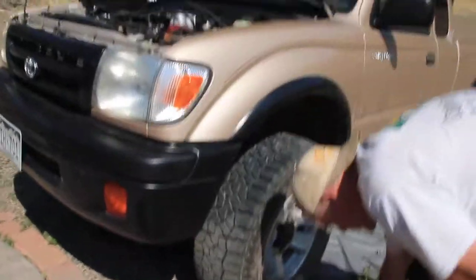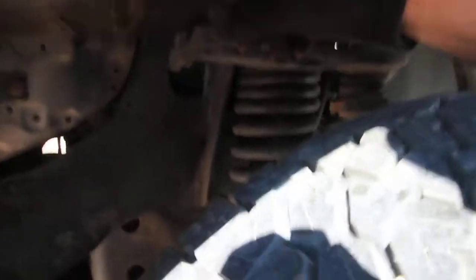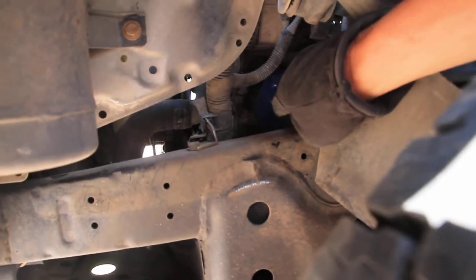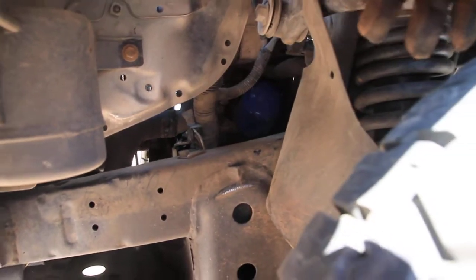A little hack I learned years ago: if you take the splash guard on the driver's side — there's four plastic rivets — take the splash guard out of the way, and right in that window right through the frame is the oil filter. You can put a wrench on it or just grab it with your hand, unscrew it, let it drain into the pan underneath, then thread it out through the frame and put the new one in the reverse of that.